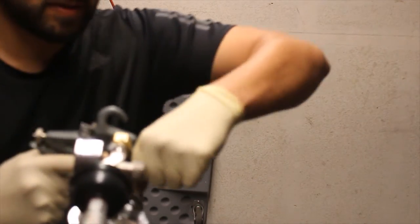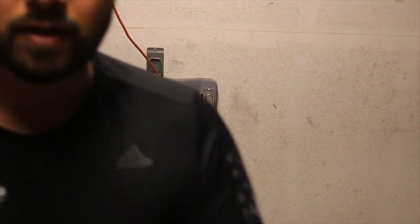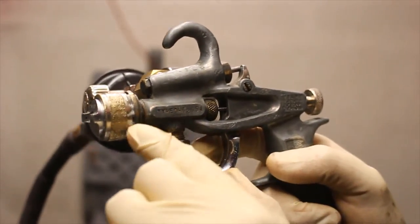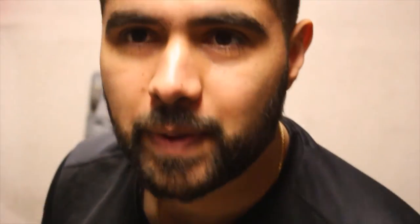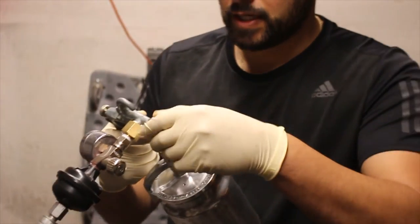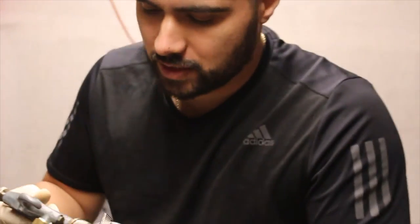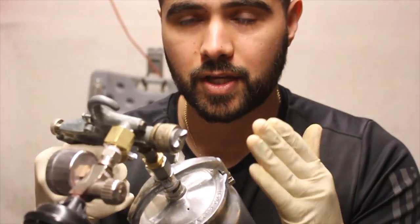Whoa — got some leakage here. You can see some air bubbles coming through here. So you can see that the spray gun is spitting. It does work, it does spray, but I'm gonna have to fix that air leak real quick. What's happening is some air is escaping and it's not letting the air cap hold its pressure, so it's kind of sputtering. There's an uneven amount of air pressure under the cap because of the leak. Let me try to fix that real quick and I'll cut you guys back.